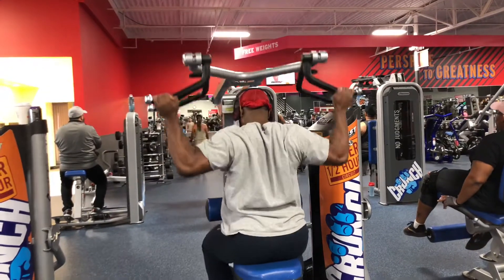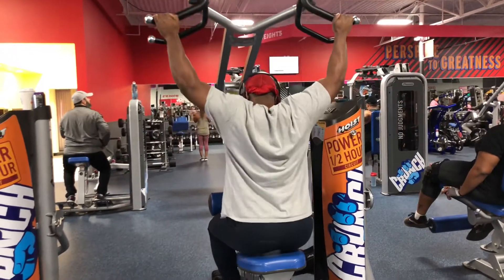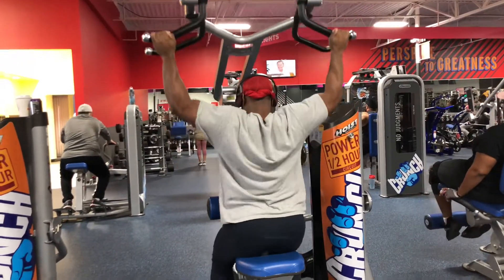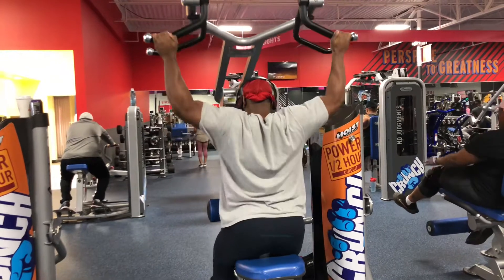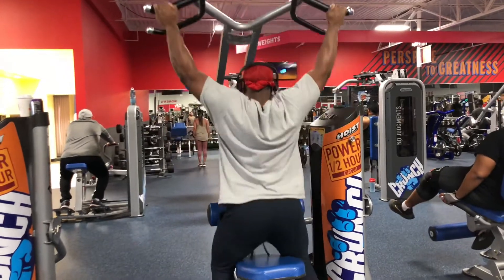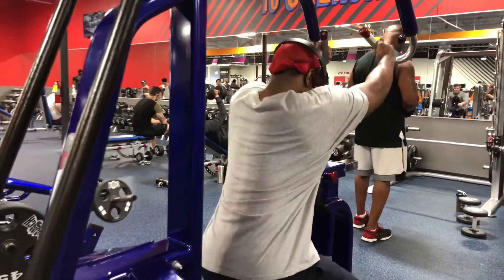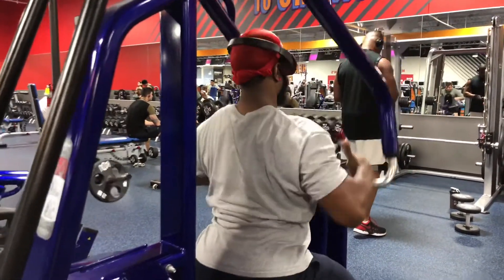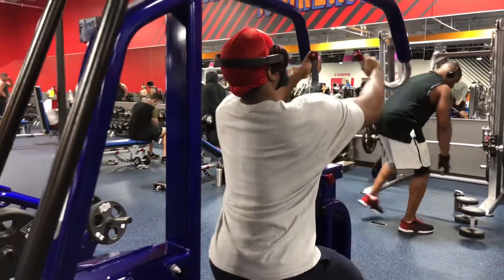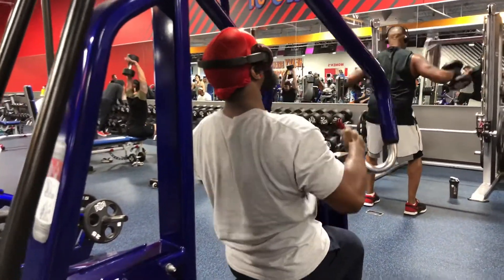This movement here — see how I'm leaning forward — it's kind of like a behind-the-neck lat pulldown. This is one of my favorite movements for the lats. I'm leaning forward to focus the emphasis behind me. And right here is a high row, which is good for the rhomboids, upper back, and lats. When your arm is in a straight line and pulling, you get more lat activation.